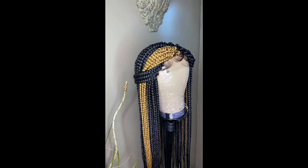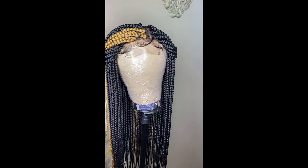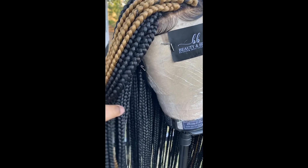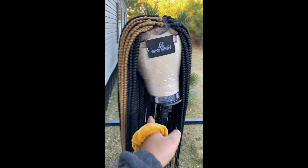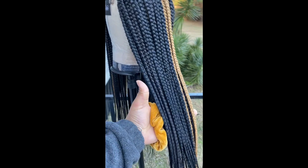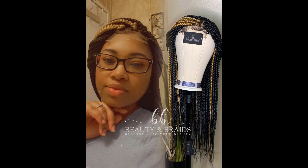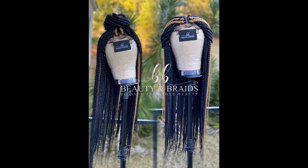This is the final look — this is how it turned out. My customer loved it, I love it, everyone loved it. I hope this video was informative. If this is something you want to try, I say give it a shot. It's really simple — if you know how to braid, it's easy and it's fun. You can even make a business out of it like I have. Thank you guys for watching, and I'll see you in the next one. Bye!